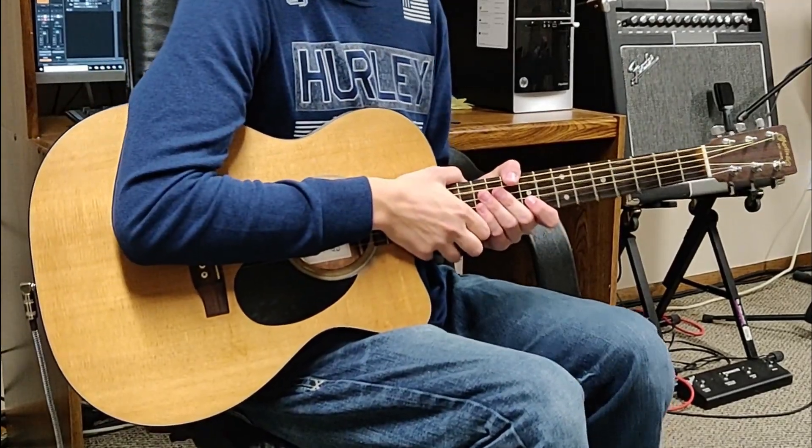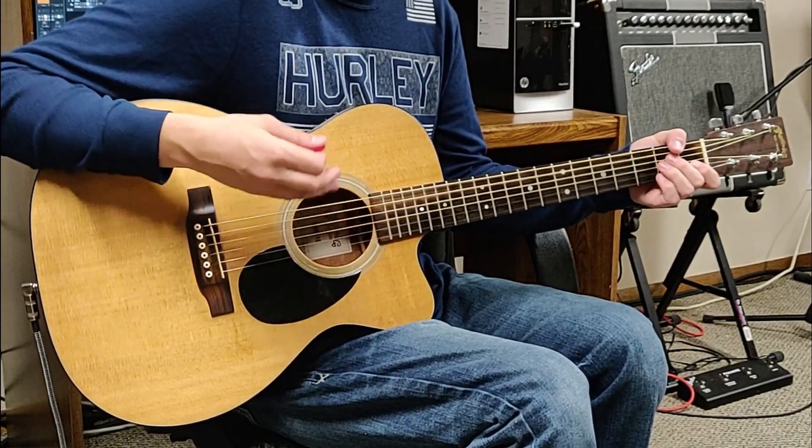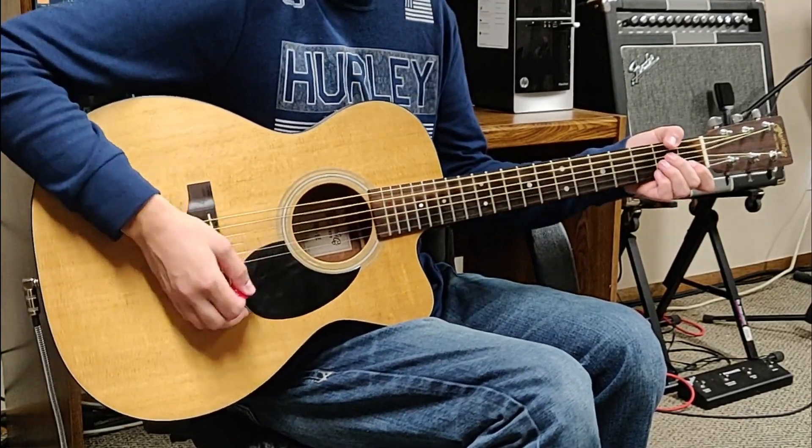Now when we get to the pre-chorus, he goes to an A minor, and by now we're just strumming. It's A minor, G, and D. So that goes like this.